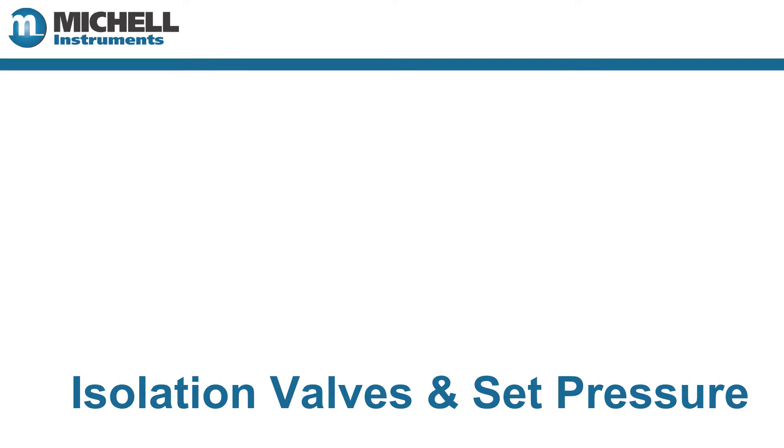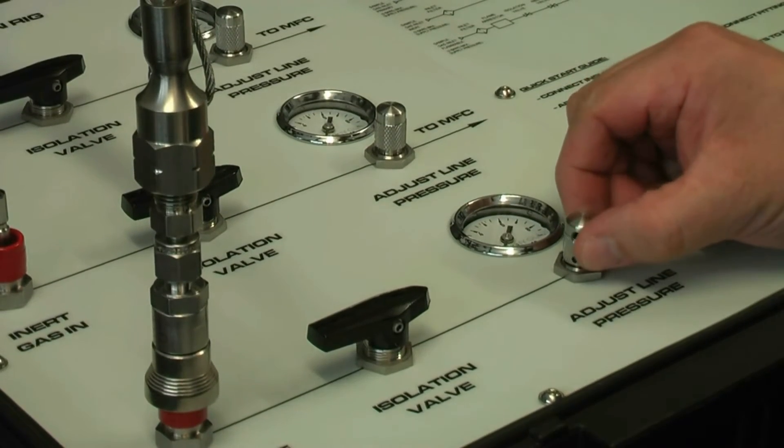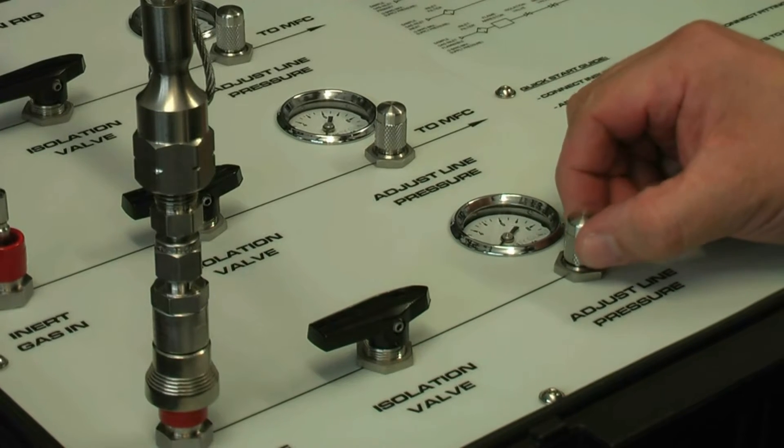Once the calibration gases are connected, open the isolation valves and set the pressure on the gauges. Use small adjustments as the needle valves are quite sensitive.